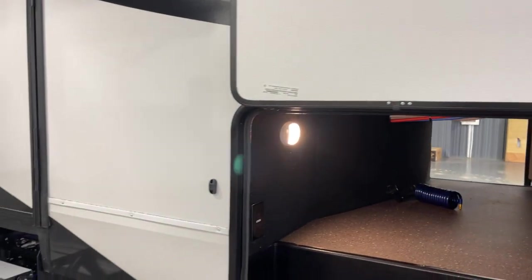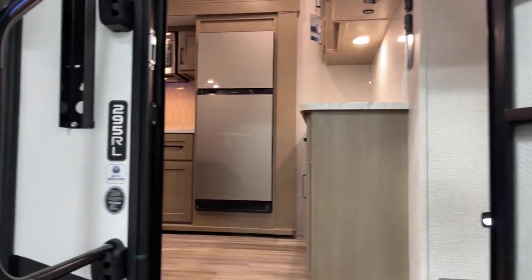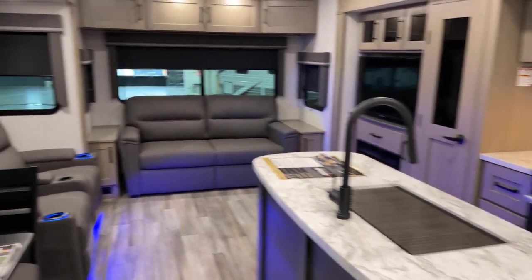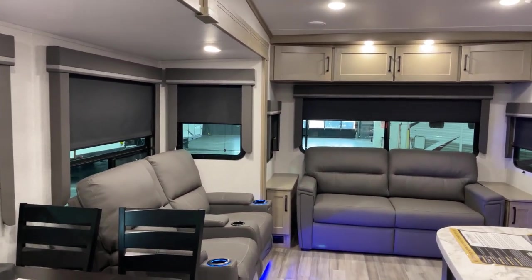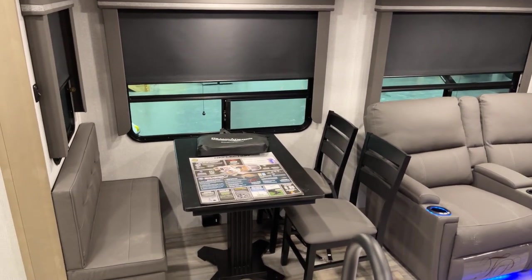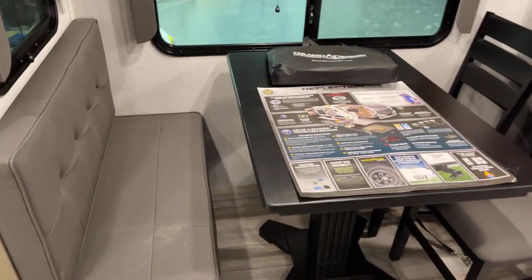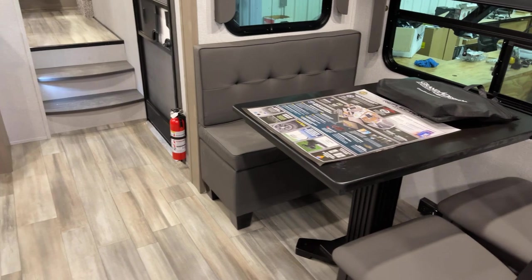Let's step onto the inside of this 295RL unit. We've got the River Rock interior decor — other decor options may be available, so inquire about which option is on the unit you're looking at. Here's the hybrid dinette — a by-demand type of thing that has evolved — with a movable ottoman on one side and a table and chairs with a single pedestal table on the other.